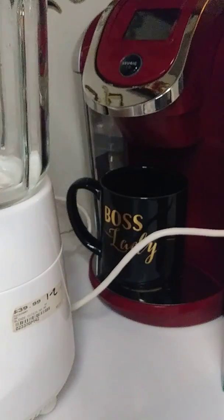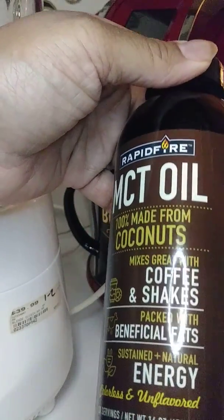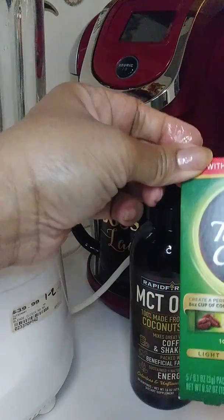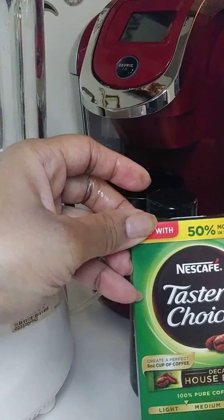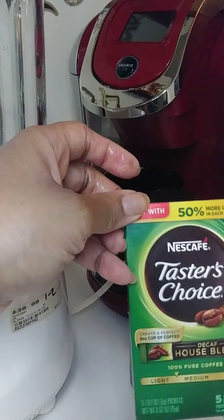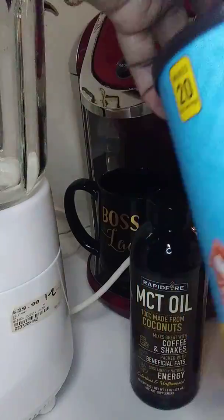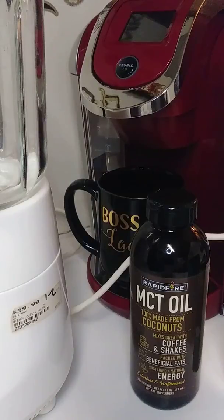I have a blender of course, and I have this MCD rapid-fire — it's for coffee and shakes, it's like a liquid supplement. I use it every now and then so I'm definitely using a little bit of that today. I use one package of this decaf. This wasn't my idea — I got this off of Platinum Pete's channel. She used this and I love it, so putting this in my coffee was her idea.